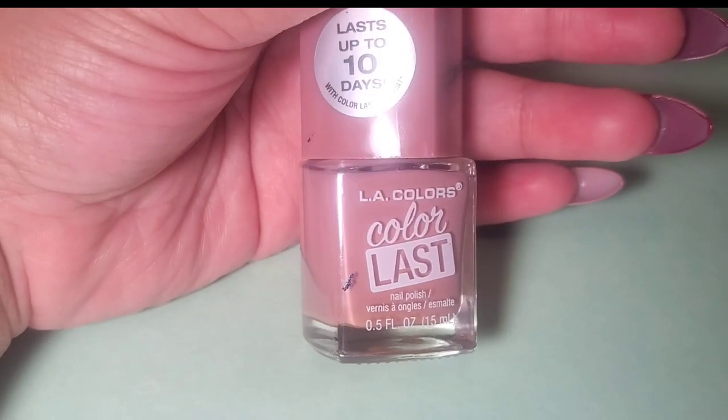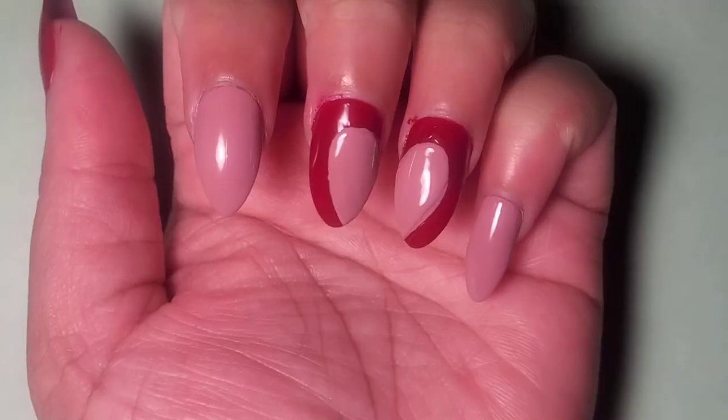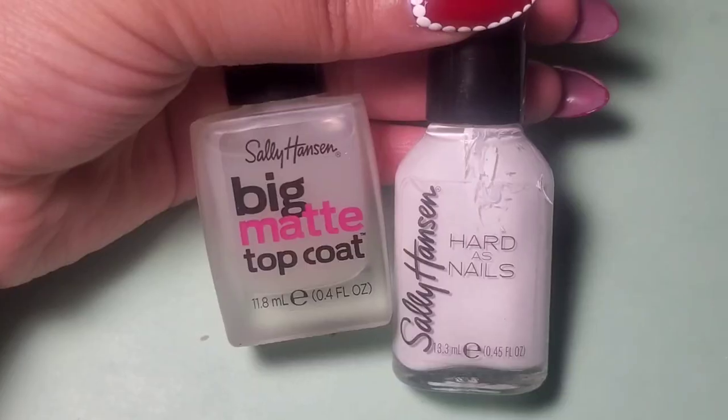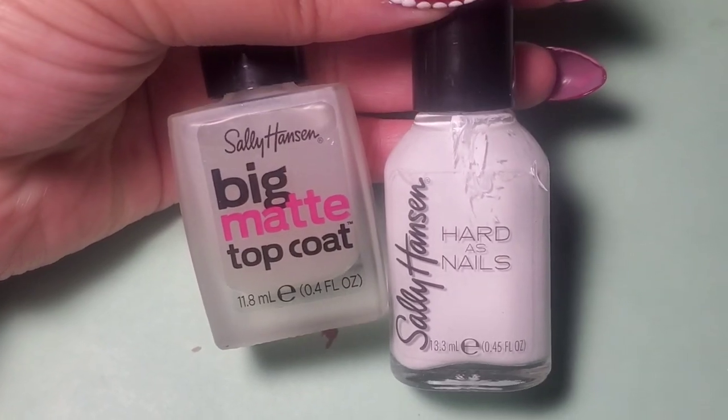I took the Infinite color again by LA Colors and applied a heart shape in between the ring finger and the wedding finger. Next I'm going to use a matte top coat and a white called Hard to Get.